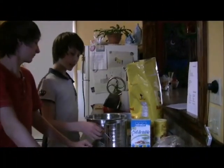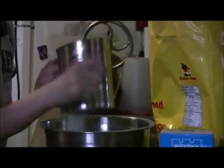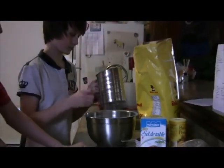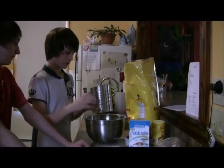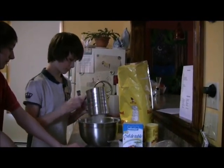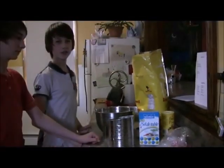The next step is to take the sifter and sift all the ingredients together. After you've finished that, that's the last of your dry ingredients.